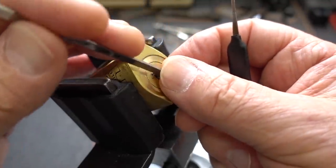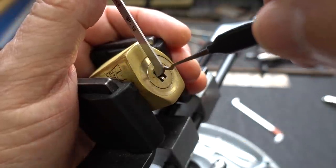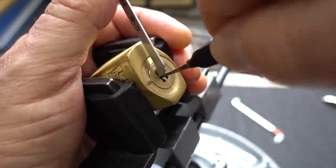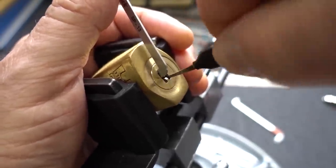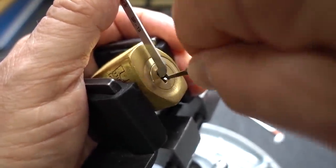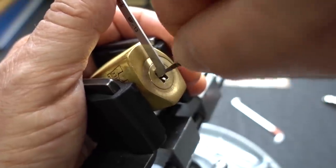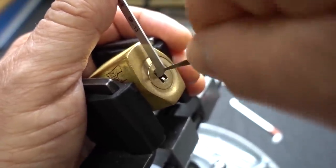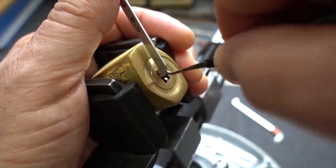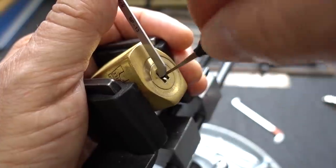Let's find out how valid that theory is. I'm going to apply very heavy tension and use a wave rake, hoping this thing does not have security pins. I've tried single pin picking before but never really tried raking it. It doesn't seem like it's working though — the right wall, nothing. Upstairs, nothing is binding. And on the bottom, it doesn't appear anything is binding either.